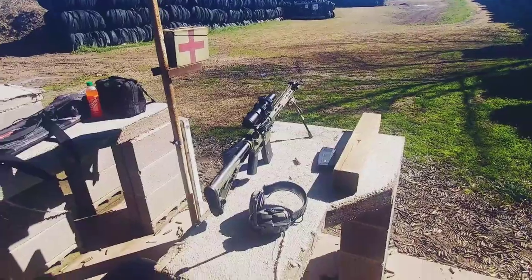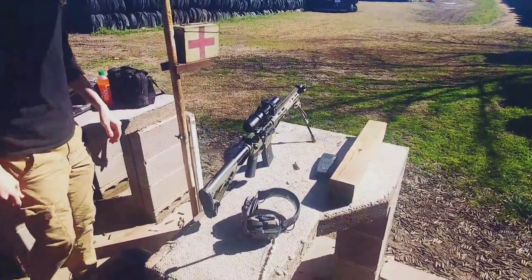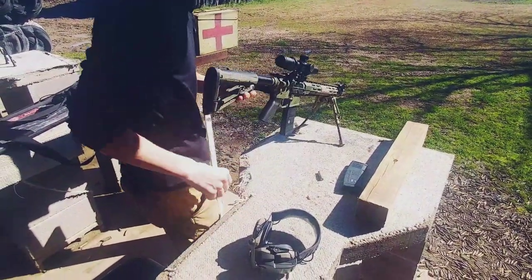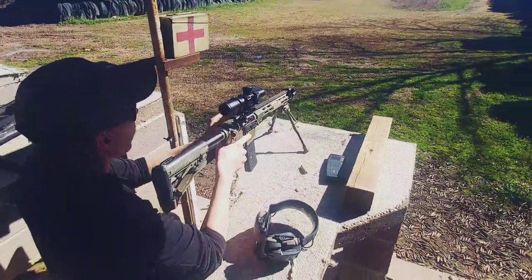We're working with a 16-inch Recce-style AR-15. It's got an LPVO 1-6 on there — nothing too crazy, just a cheap AR-15. We're going to confirm it now.